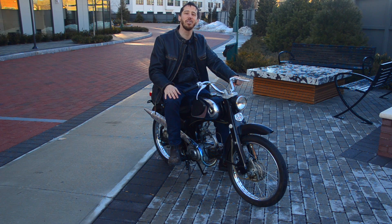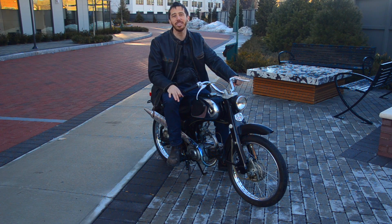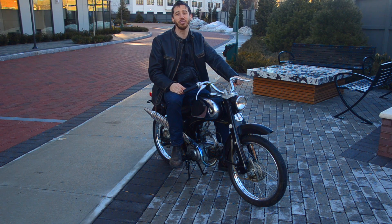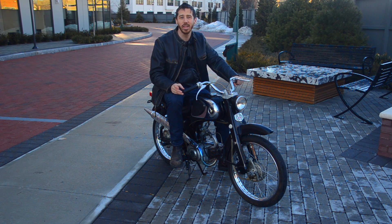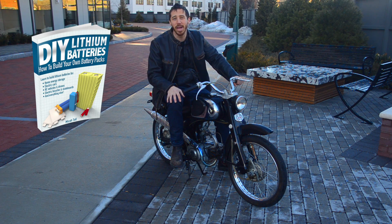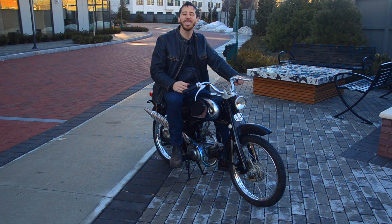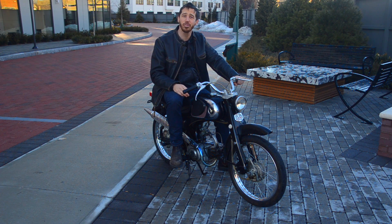If you guys have any tips, please let me know in the comments — I'm definitely interested in suggestions. Speaking of comments, it's time to announce the randomly chosen commenter who will win a book from my last video, and the winner is John Redfern. Congratulations! Let me know which book you'd like: the Ultimate Do-It-Yourself E-Bike Guide, DIY Lithium Batteries — which is very relevant to this project — or DIY Solar Power. And if anyone else wants to win one of my books, just leave a comment below and you could be the randomly selected winner at the end of my next video.